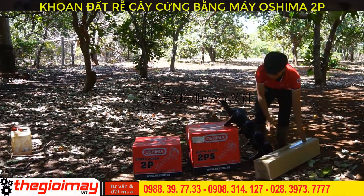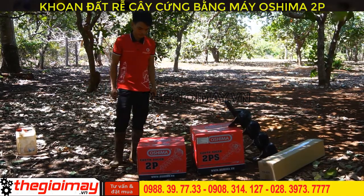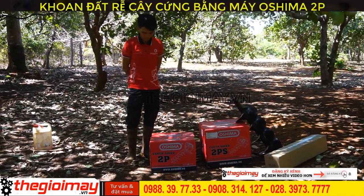Now we will unbox each machine to introduce to you and do a real-world test. First, we will introduce the Máy Khoan Đất Osima 2B.